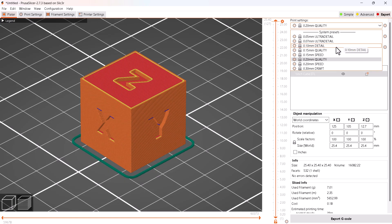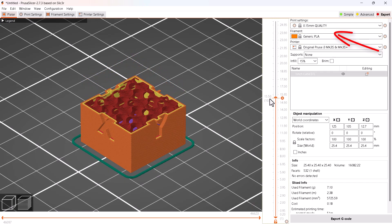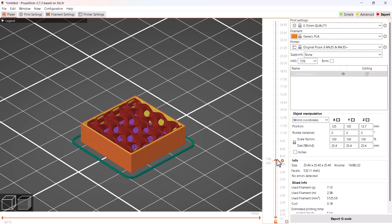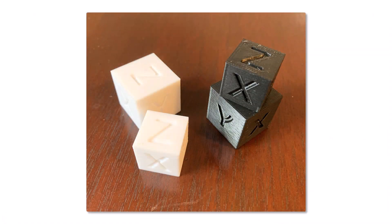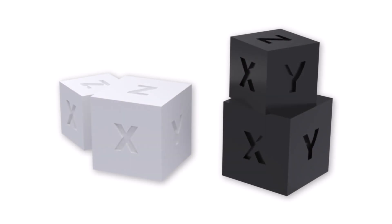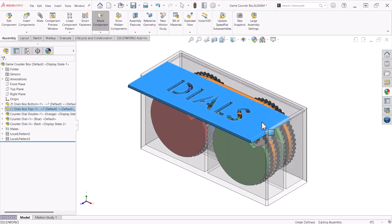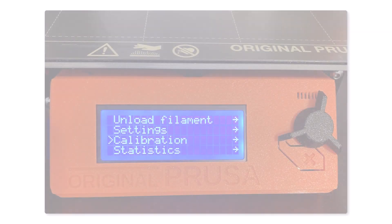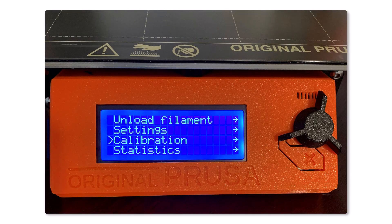For most of the things I print, I use 0.15 millimeter and 0.2 millimeter layer heights. So I printed two versions of each cube to test these layer heights. I use black for 0.2 millimeter and white for 0.15 millimeter. This little cube is a great way to test the accuracy of your 3D printer. It helps me to choose the clearance values between parts with confidence as I'm designing. If I found one of the dimensions to be way off, then I would take steps with my 3D printer to recalibrate or make adjustments in the slicer software as necessary.